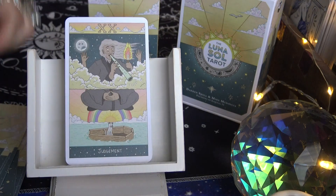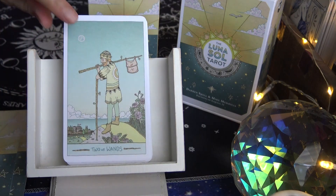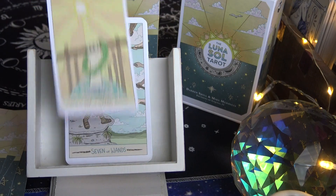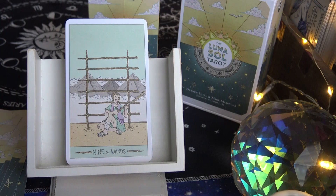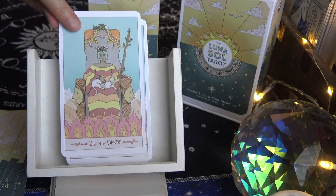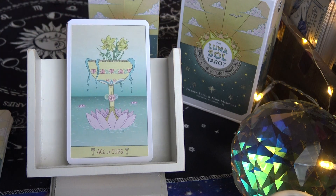Continuing the Major Arcana: Death, Temperance, The Devil, The Tower, The Star, The Moon, The Sun, Judgment, The World. Moving on to the Minor Arcana starting with the Wands: Ace of Wands through Ten of Wands, then Page, Knight, Queen, and King of Wands.